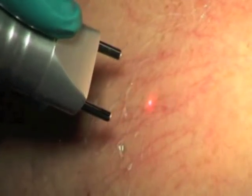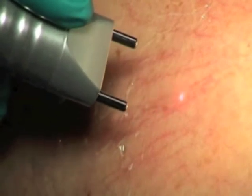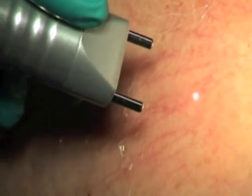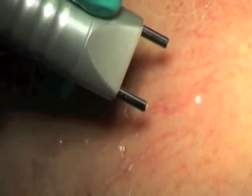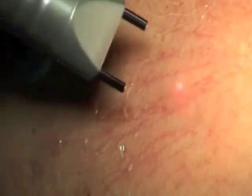We call it cell debris — that's still inside. So you did the coagulation of the vessel, and you can see it very well here point by point. But you will have some cell debris, and this cell debris has to be removed by the body.